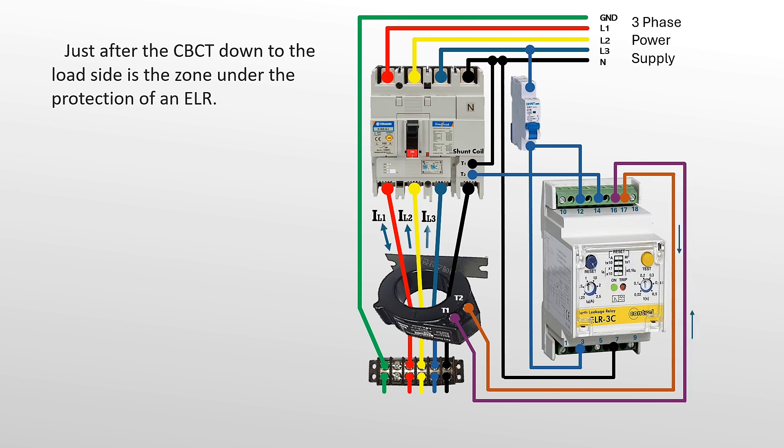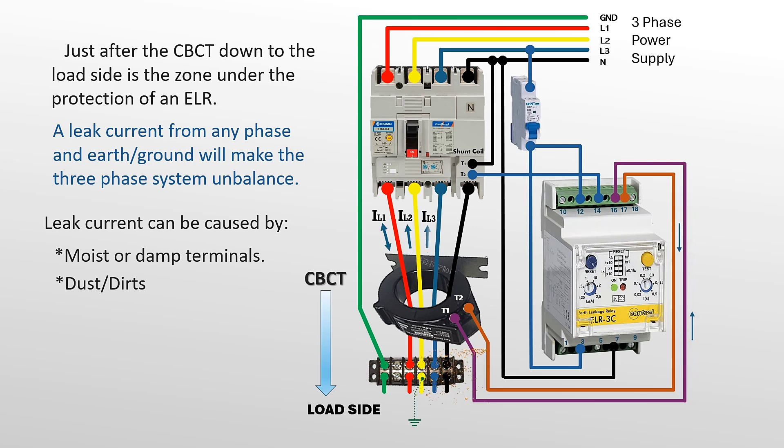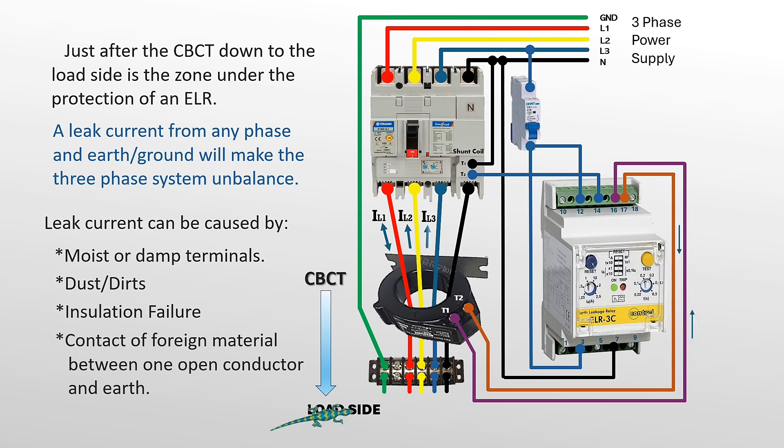Just after the CBCT down to the load side is the zone under the protection of an ELR. A leakage current from any phase to earth or ground will make the three-phase system unbalanced. A current leak can be caused by moist or damp terminals, accumulated dust and dirt, insulation failure of cables and winding, or contact of foreign material between a live conductor and earth.